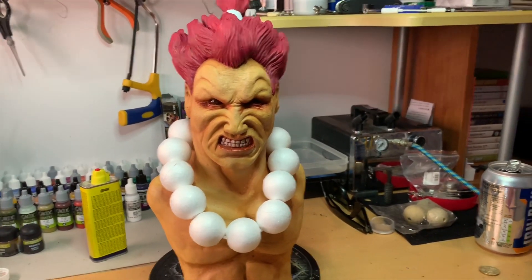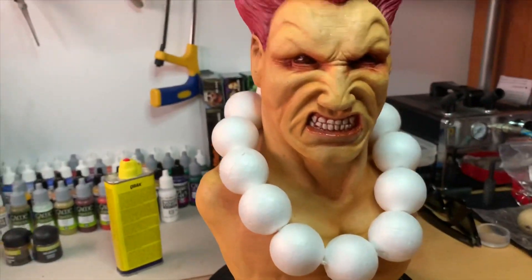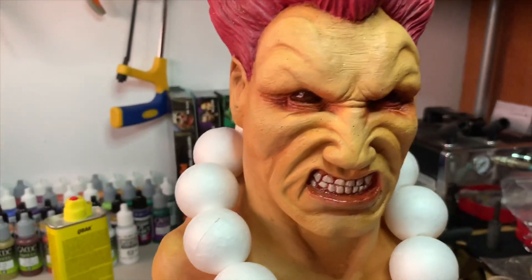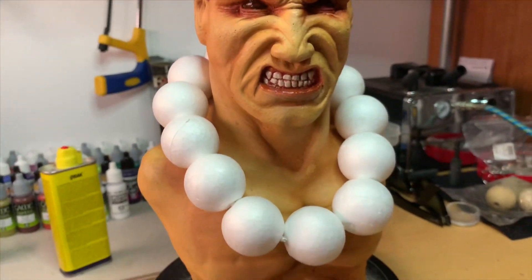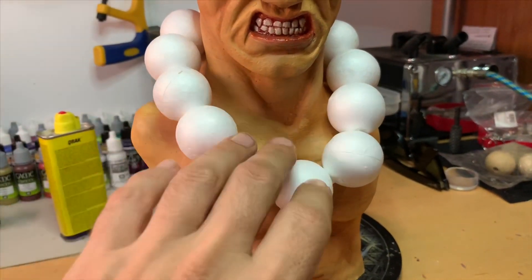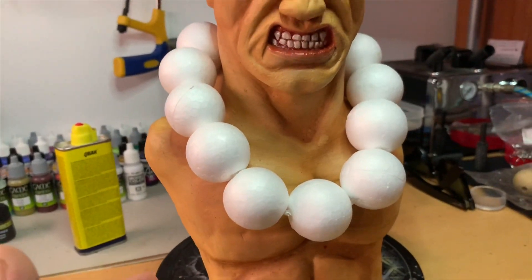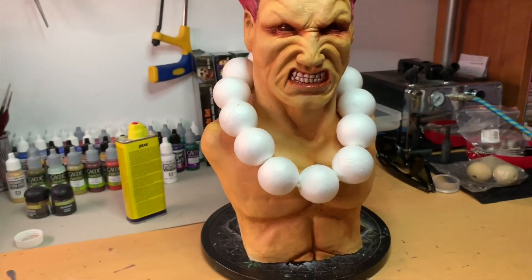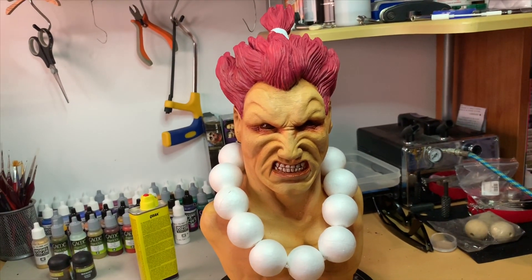Obviously this is the resin cast with high quality resin — really good stuff — and it's been painted. I've got bits of painting to finish, and the tea and these balls obviously need to be painted. I'm actually going to replace these with real wooden balls, jewelry spacers I believe they're called.